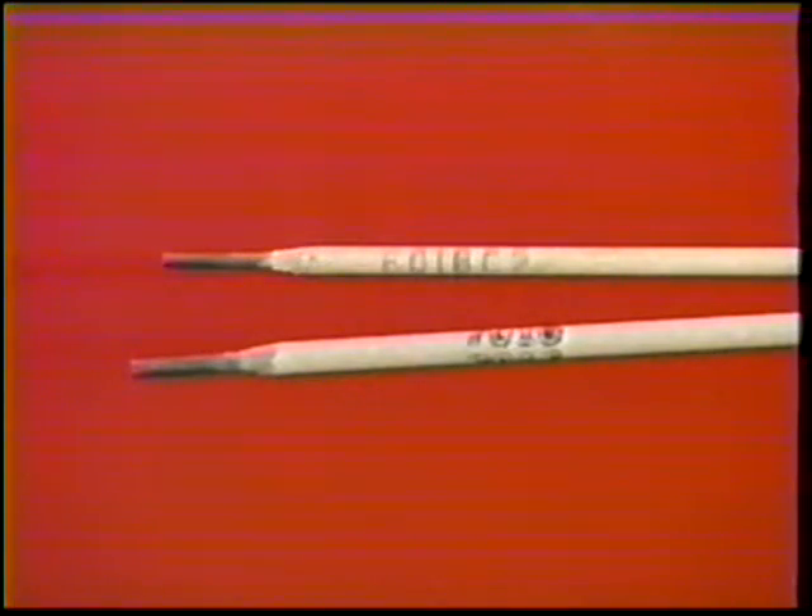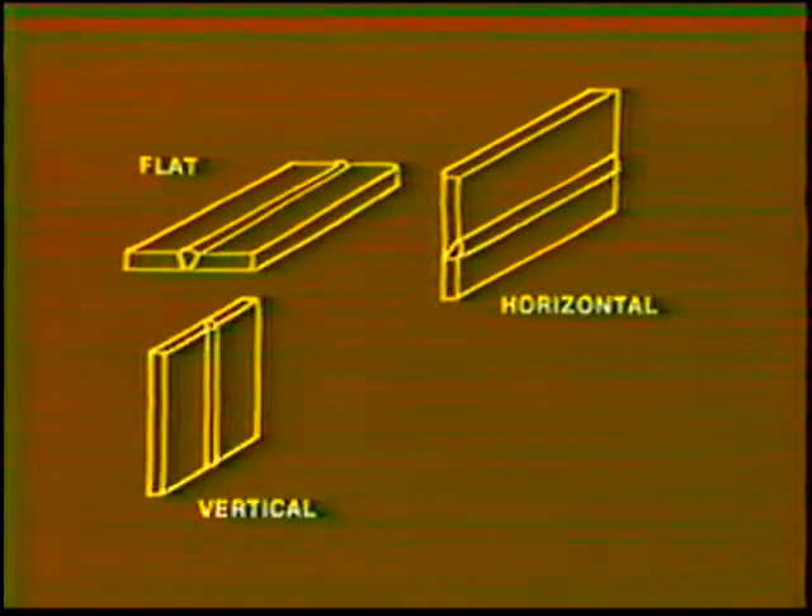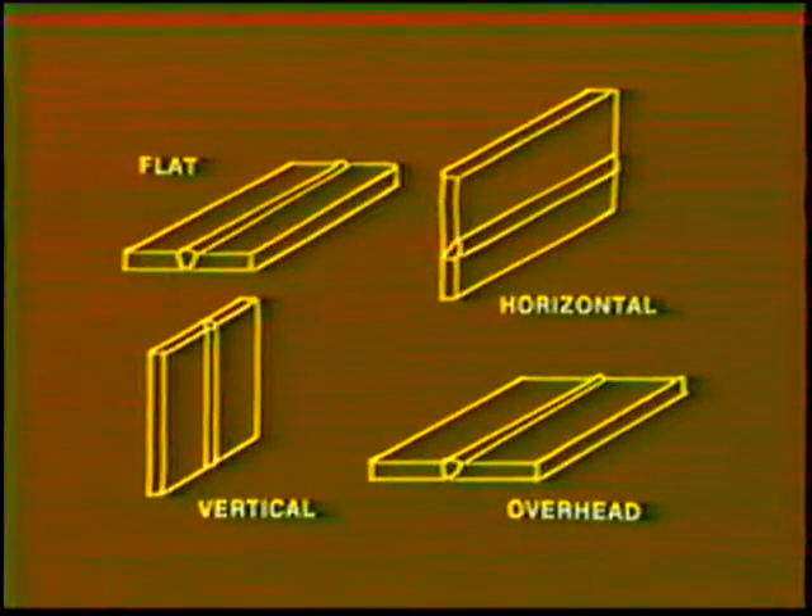These electrodes may be used in all positions: flat, horizontal, vertical, and overhead. When welding in the vertical position, uphill travel is used. Do not use an up and down or back and forth whipping motion with a low hydrogen electrode. This can cause slag to be trapped in the weld.